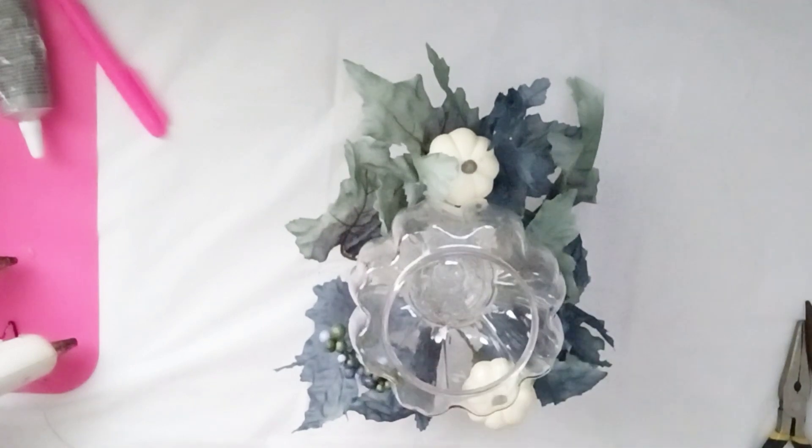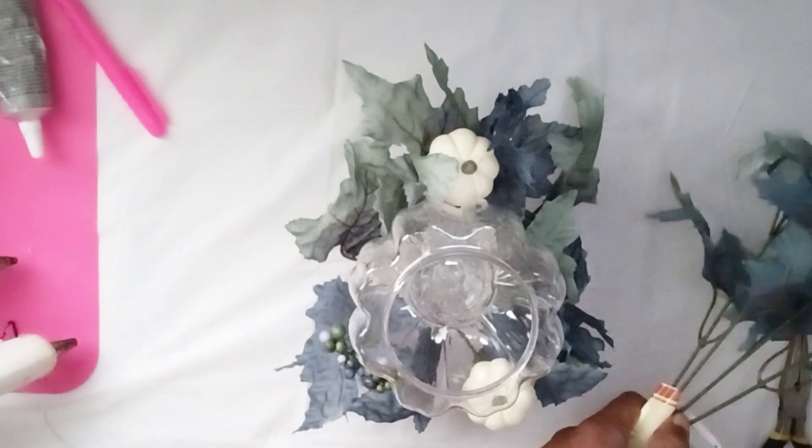And here's my first row. Once my first row was complete, I continued to add foliage so that I could not see my foam circle underneath my candlestick holder.